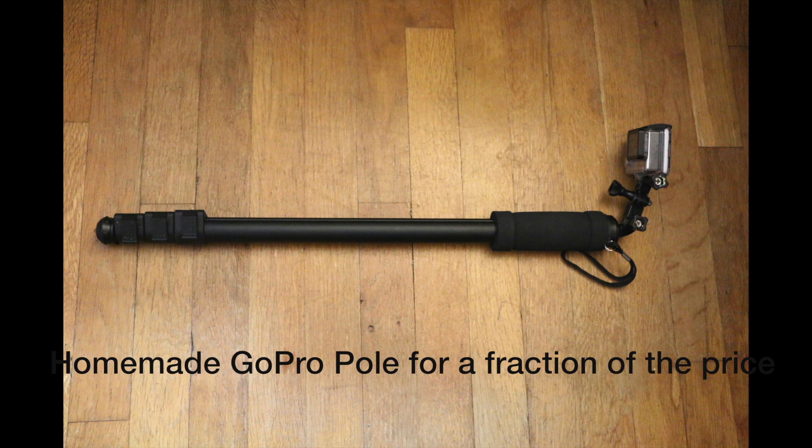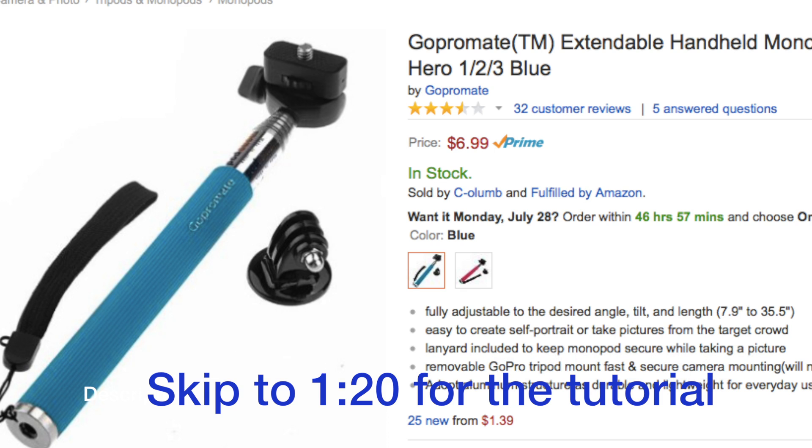I'm going to show you how to make your own GoPro pole like the ones that you can buy online. But first, let's take a look at some of the stuff that you can buy already.